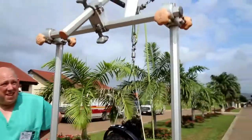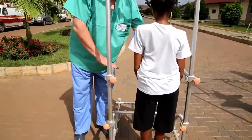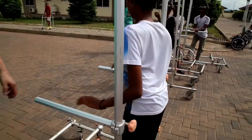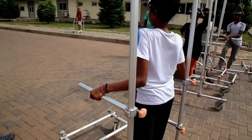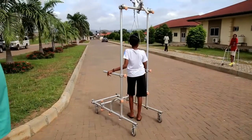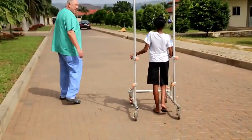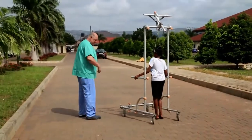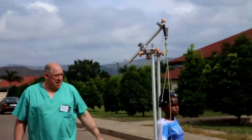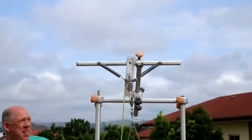The patient can hold the crossbars at the front, and additional bars are positioned for easier grip while walking. As the unit moves forward, she can grab the bars there. When she walks, you'll notice the traction marker is constantly moving — it doesn't stay in one static position, which is expected with a spring-loaded system.